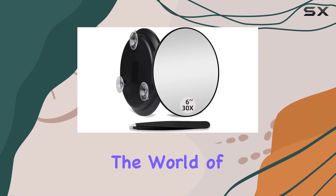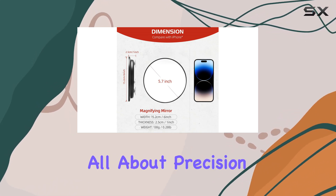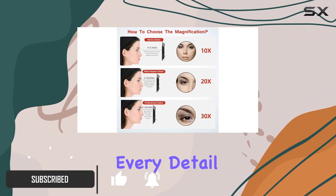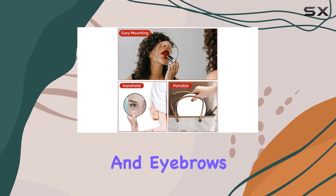Today we're diving into the world of magnification with the JJXR 30x magnifying mirror. If you're someone who's all about precision in your makeup routine, this might just be your new best friend. With its 30x magnification, every detail is crystal clear, making it perfect for those intricate tasks like applying contact lenses or tweezing facial hair and eyebrows.